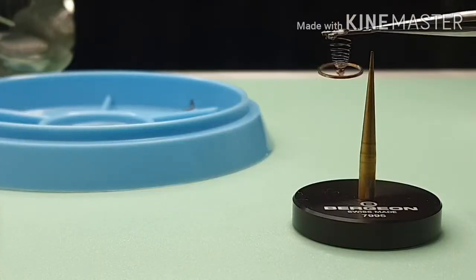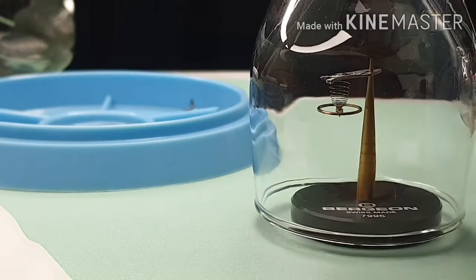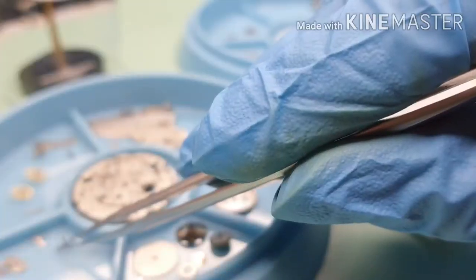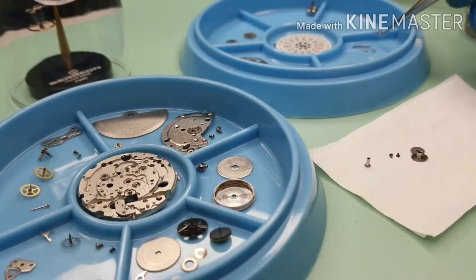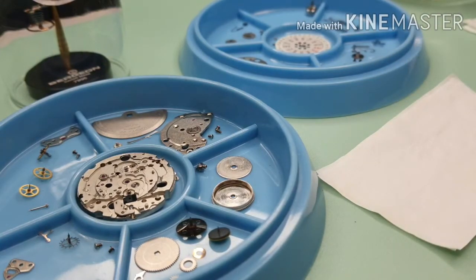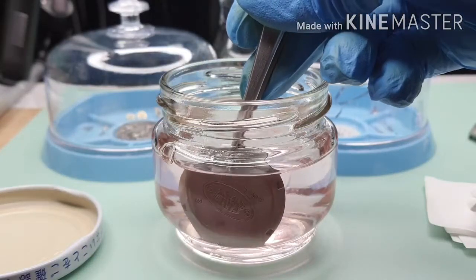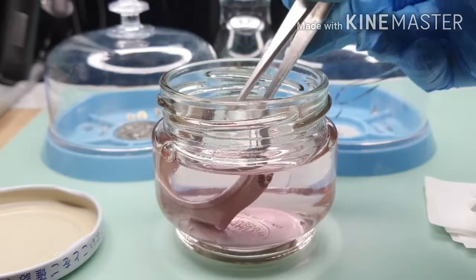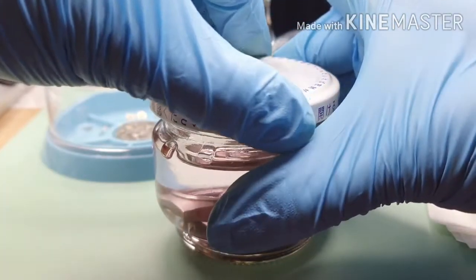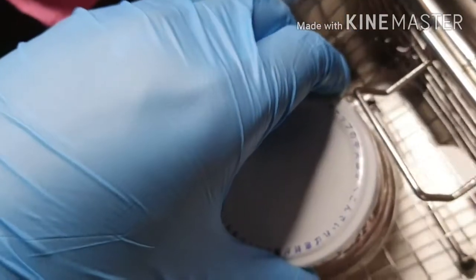Balance complete — handle with care. That's all done for the movement. Lastly, cleaning the case. Don't forget the crown. Again, same formula: 50 degrees, 20 minutes.